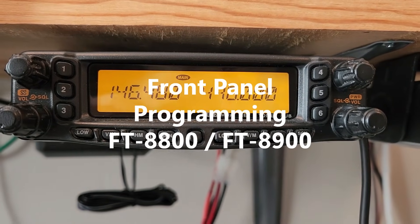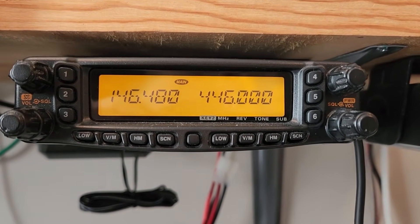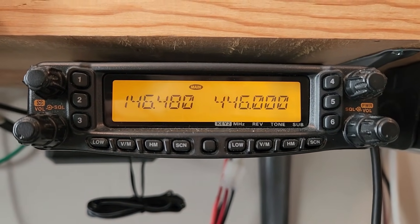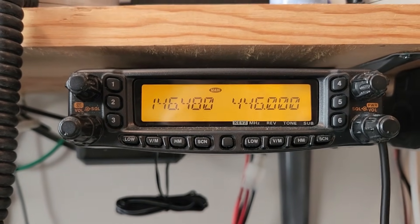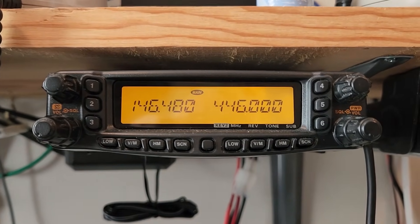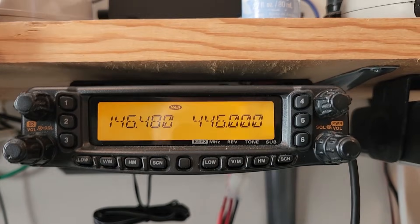Here's a little review on front panel programming an older Yaesu FT8800 or FT8900. This is an 8800 but the front panel programming for the 8900 is the same. So let's put in a duplex pair for a repeater system on VHF.